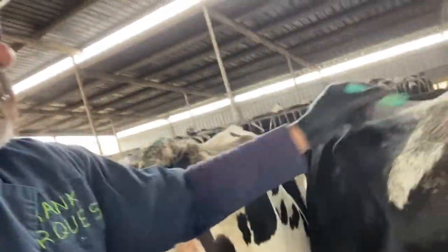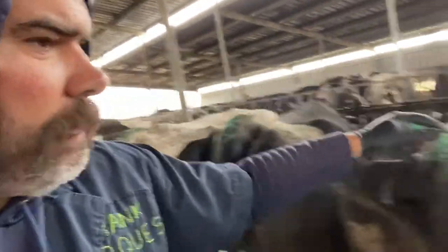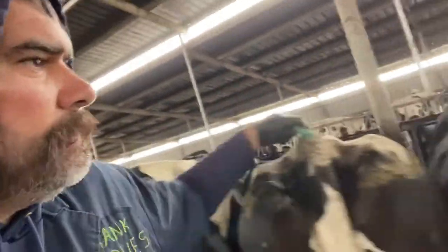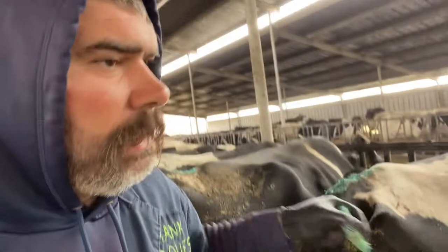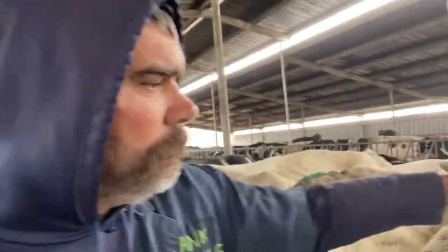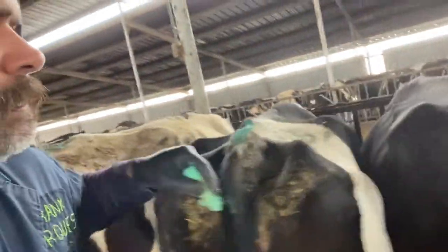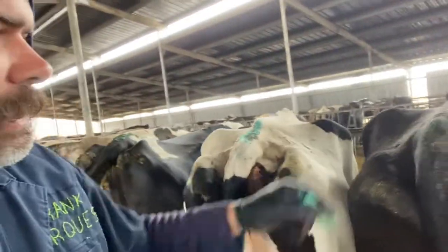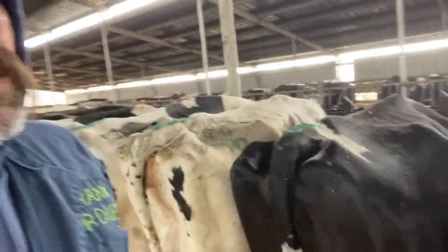These are amazing cows, y'all. This is right here - number one genetics. I put the number one genetics in all of my herds. Every single herd has number one genetics. And if you guys need some help with genetics, I can help you all out. Any of y'all need help, just let me know. I can give you an idea how this industry works. I got a lot of pregnant cows here.